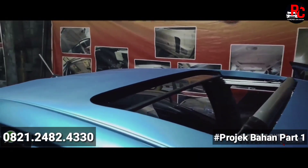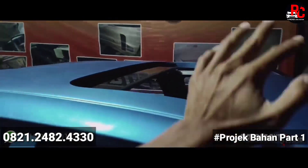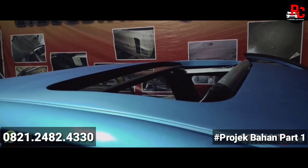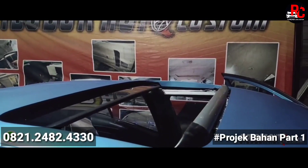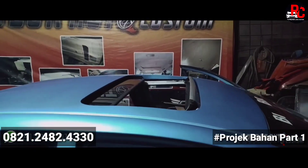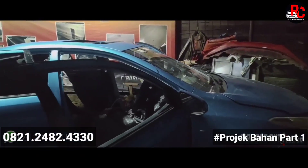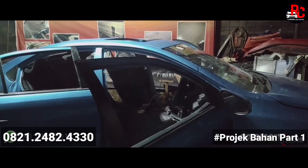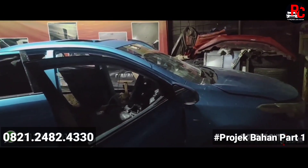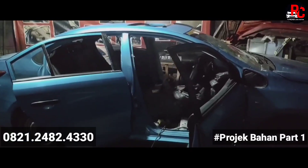Walaupun modifikasi, tapi kualitasnya bukan kelas modifikasi murahan. Pengerjaannya juga sangat rapi — tidak ada yang tidak presisi, semuanya pengukurannya rata, rapih, dan benar-benar dikerjakan oleh profesional khusus di bidang sunroof. Tinggal pengerjaan kelistrikan dan perapian di bagian atapnya. Oke, jangan lupa like, share, subscribe, dan tekan tanda lonceng agar notifikasinya muncul di handphone teman-teman.